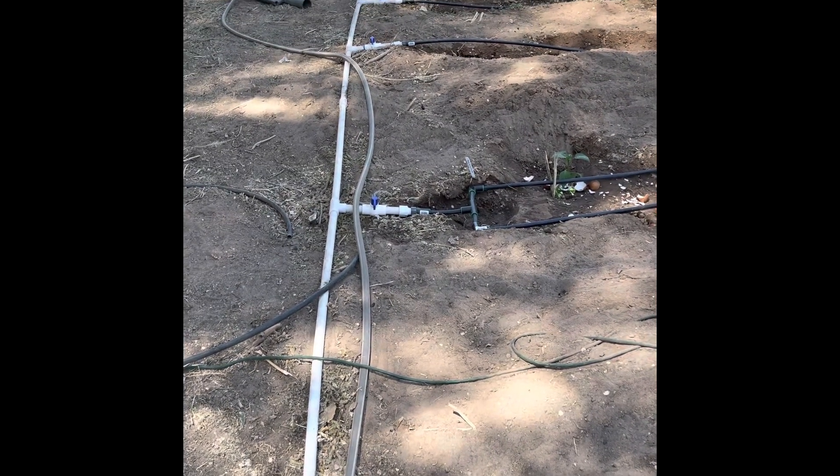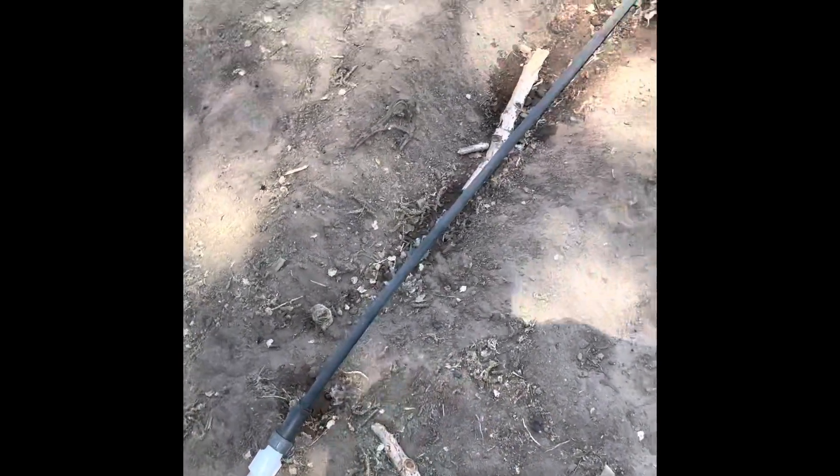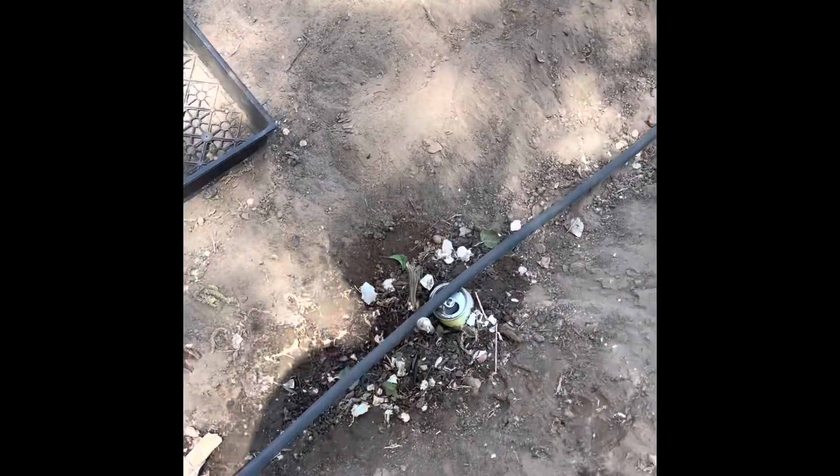I've been working on a drip system. I have PVC pipe up across the top — three-quarter inch — they're hooked to ball valves, and then I've got the tubing. So what I've done differently this year is, for example...